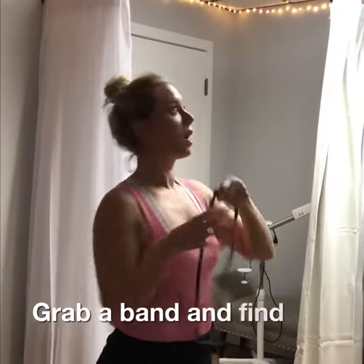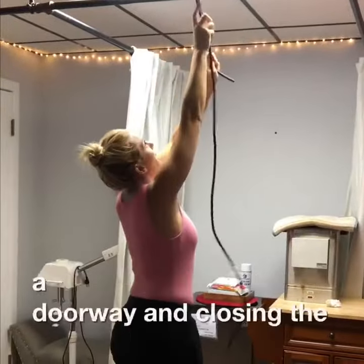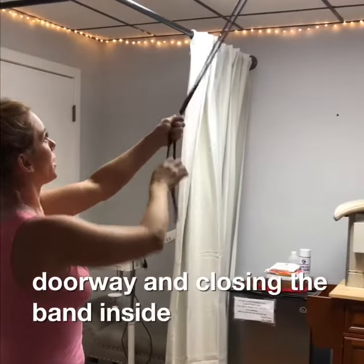Grab a band and find somewhere you can hang it. I recommend using a doorway and closing the band inside the door.